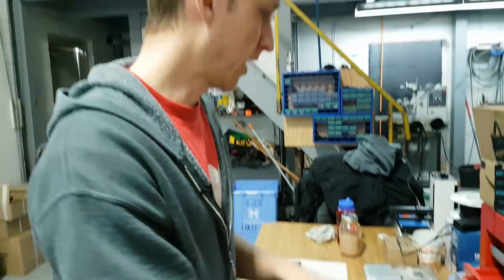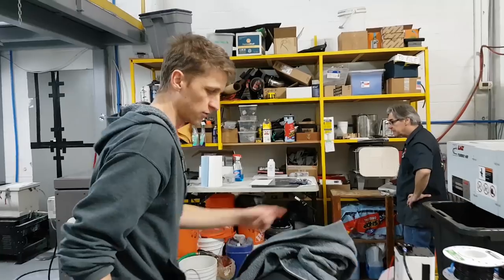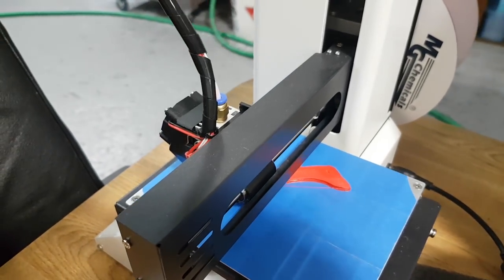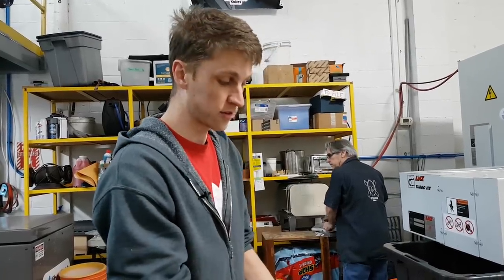We actually started 3D printing our own bins because I just wanted more and didn't want to buy them — and we could. So that brings us to the 3D printer, which is like a super great hack. I love having this printer. Right now we're printing another air compressor handle, because why throw away an air compressor gun when you can print a new one? We've used this to make all kinds of little things for around the shop.